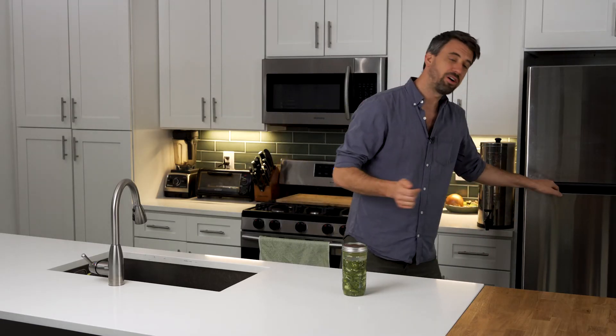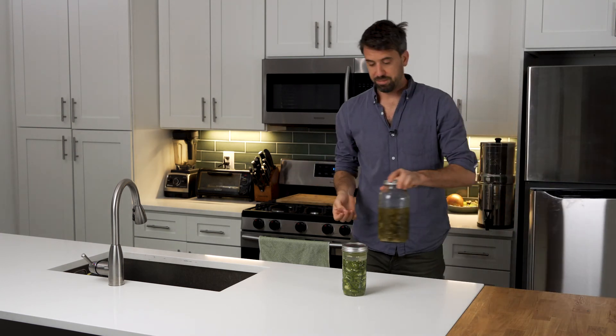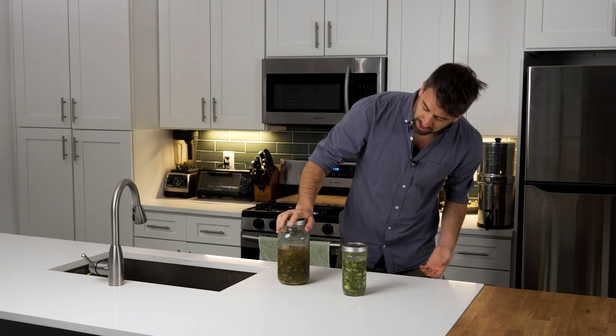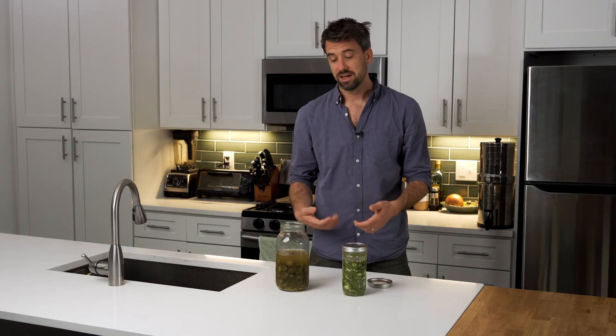You're then going to move it into the refrigerator where you can keep it for a year. I actually have a jar that I made last summer during the peak of the growing season of the jalapeño. Fermentation is a great way to enjoy foods throughout the year that may not be in season, plus there's a lot of added health benefits. It's great for your gut. And who knows, maybe you'll make your partner happy next time you make a big plate of nachos.